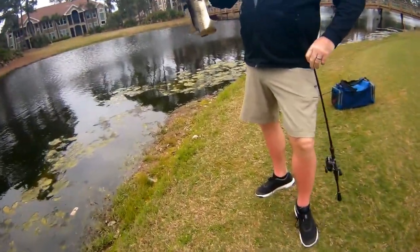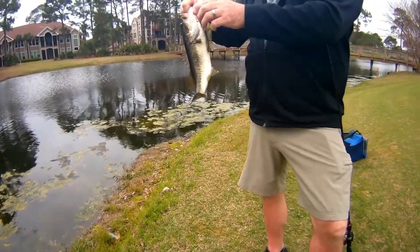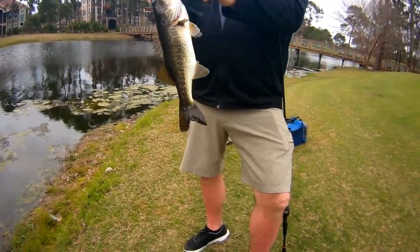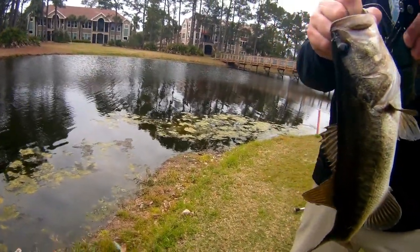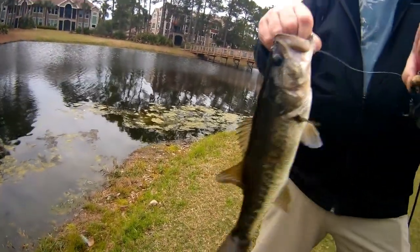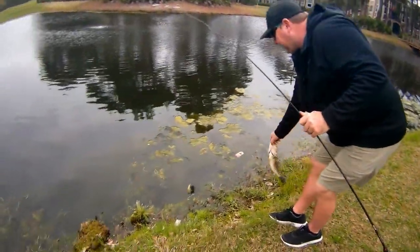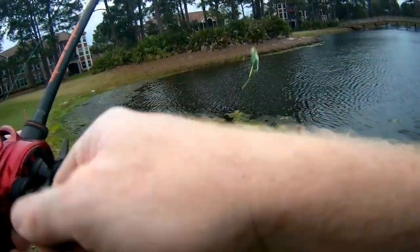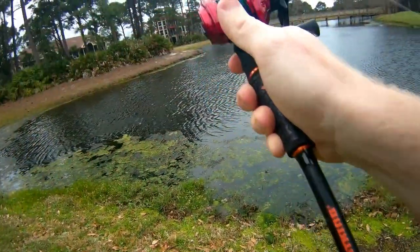The funny thing is that little bass still hit that big old swimbait. It must have just laid eggs or just ain't been eating good. He's got three hooks buried in his chin. Pretty good surgeon — done this before? The secret to catching big bass is to pee yourself.